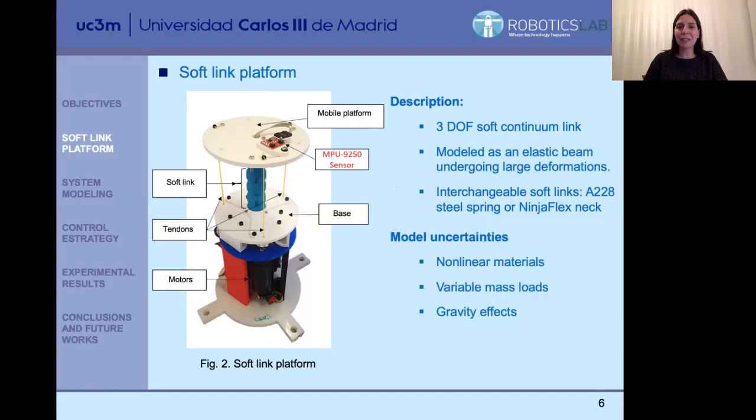We have a quite nonlinear model because we have nonlinear materials. We also want to load the top of the neck with different masses, and we have to face model uncertainties that the new masses cause to the system. Additionally, we have gravity effects. So we need a robust control strategy to face all of this, because from the modeling part we are simplifying the process a lot.